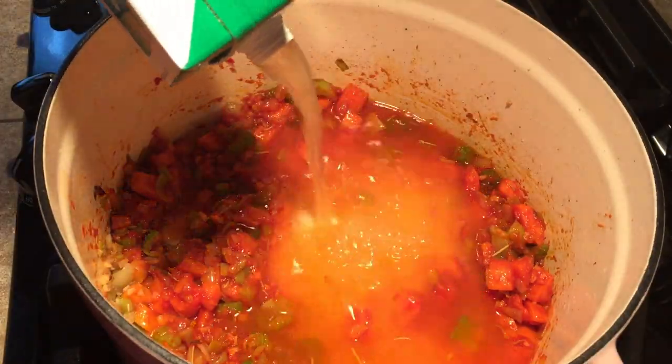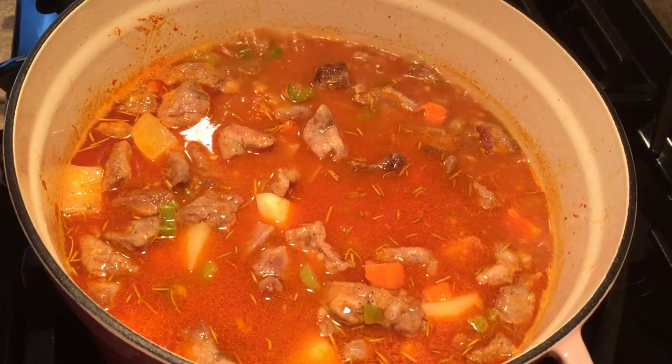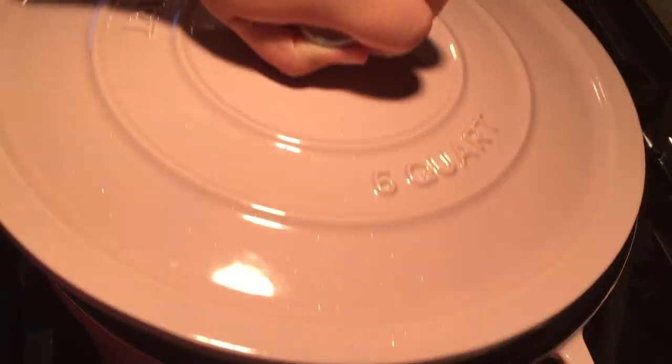Now stir in the tomato paste. Then add four cups of chicken broth, the potatoes, bay leaves and pork. Bring this to a boil then reduce the heat to medium-low, cover and simmer for 30 minutes.